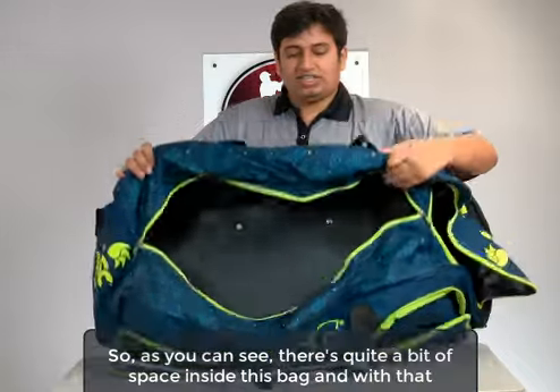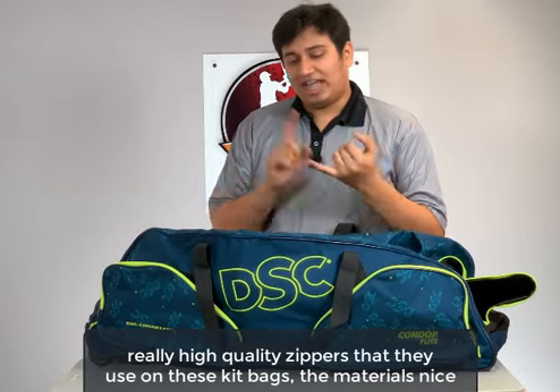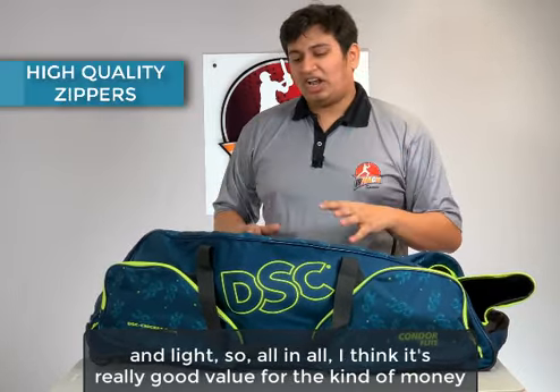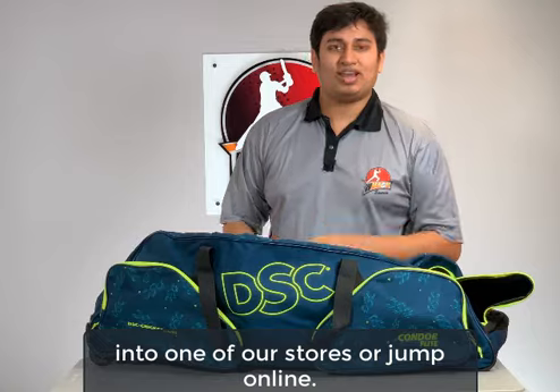As you can see, there's quite a bit of space inside this bag, and with that single zipper it makes accessing the stuff inside much easier. They've got really high quality zippers on these kit bags. The material is nice and light, so all in all I think it's really good value for the kind of money you pay. If you're looking to get one, you can walk into one of our stores or jump online.